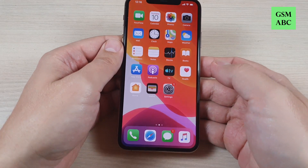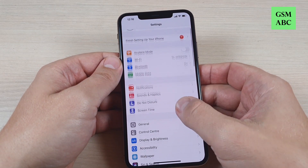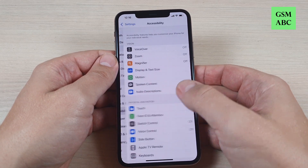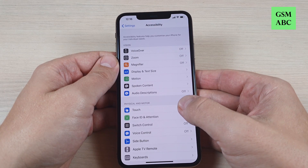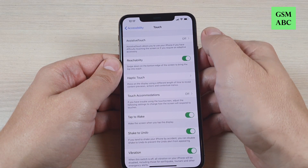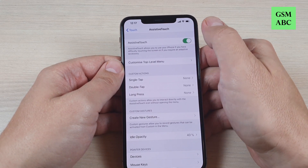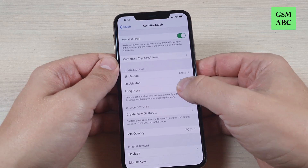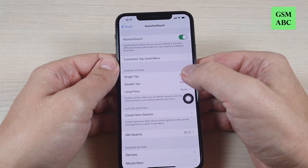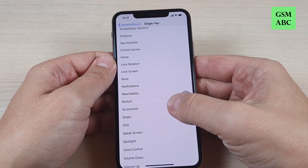The other way is to go to Settings and here just scroll down and go to Accessibility and press on Touch. And here we have AssistiveTouch. Just press on this and turn it on. And now as you can see we have a little button here. And where you see single tap, just press here and select screenshot.